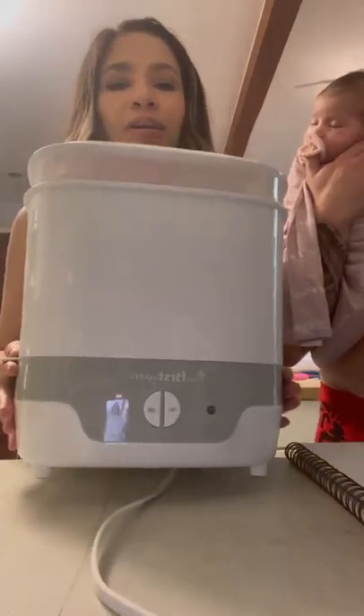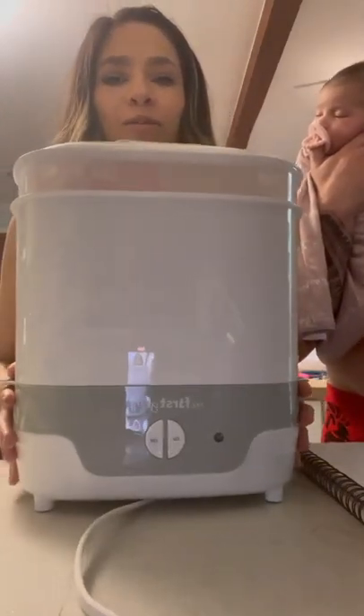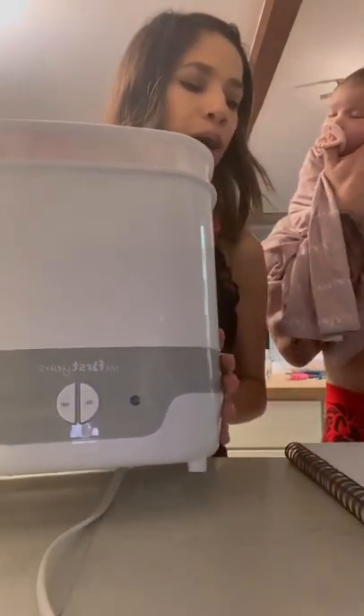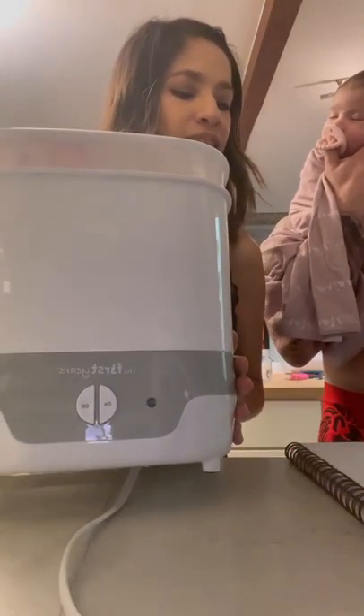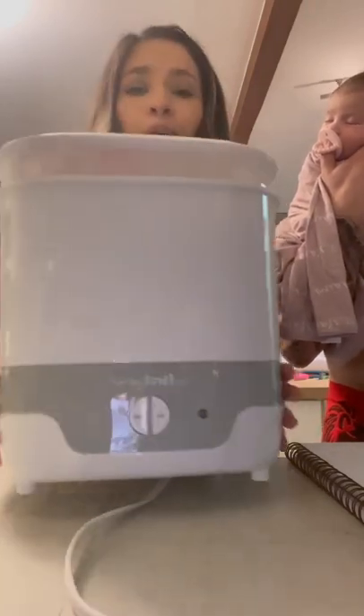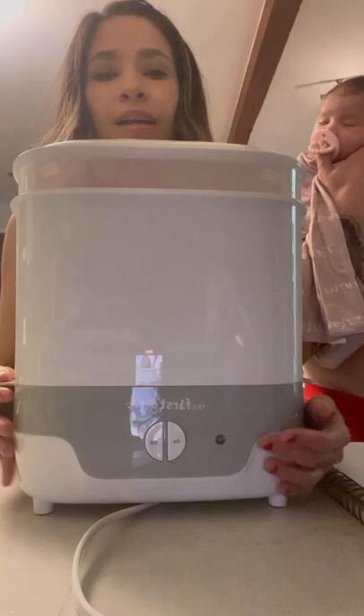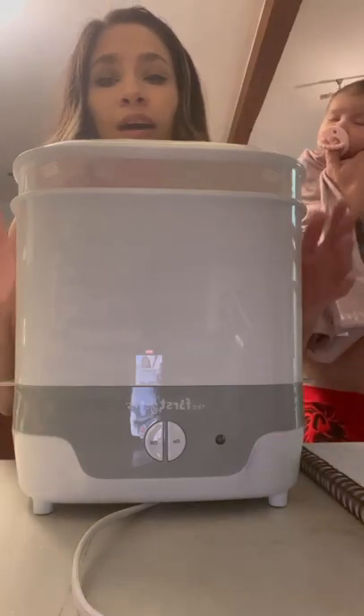Today I'm going to review the baby bottle sterilizer — this is called the First Years Modular Electric Steam Sterilizer. How it works is very simple: it has an on/off button and it has two levels.